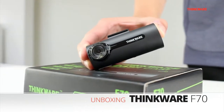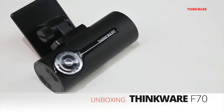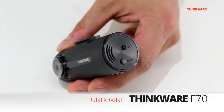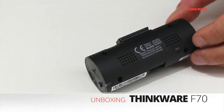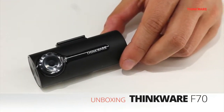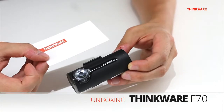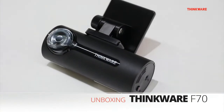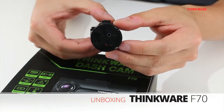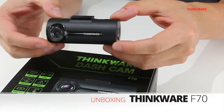Hey guys, today we'll be unboxing the brand new Thinkware F70 dashcam. The F70 is our latest entry-level dashcam. Its multiple recording modes with smart file management make it the ultimate plug-and-play recording device. This 1080p camera is compact and perfect for people who want to equip their vehicle with a stealthy dashcam. The F70 is a one-channel camera and has GPS capabilities with the optional GPS accessory.